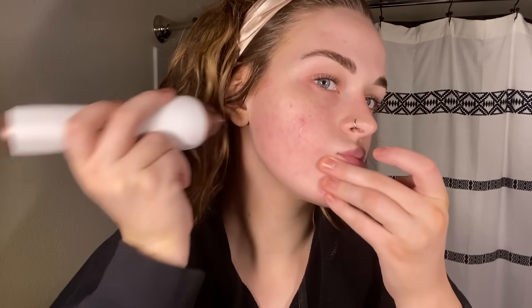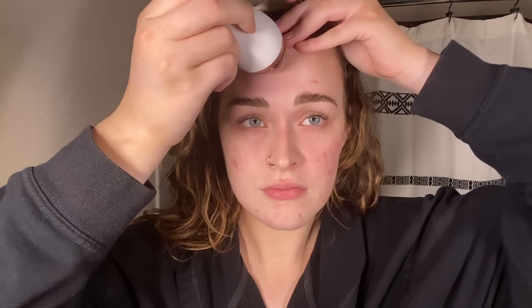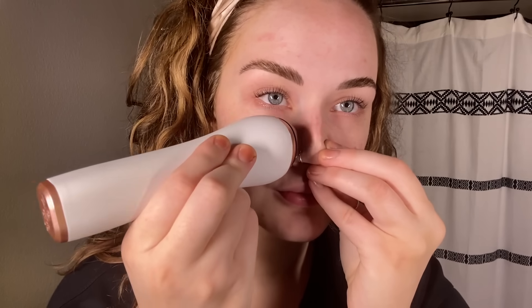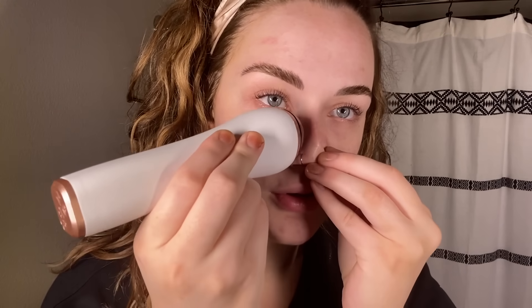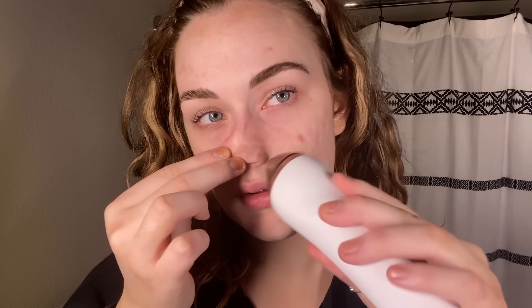When you use this device, use your free hand to pull the skin taut and start from the bottom of your face working upward. Just gently glide the handset along the natural lines of your face — no pressure needed, strokes should be gentle and swift. It can be tricky at first to find the right angle to keep the suction going, but you'll get used to it after a couple of strokes. After the microcrystalline tip on my cheeks and forehead, I switch to the small tip along my nose, in the crevices, and along my chin.